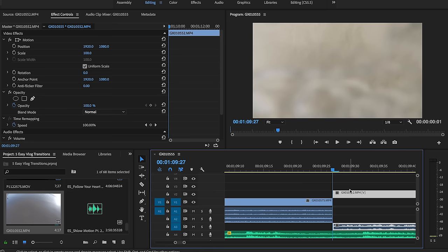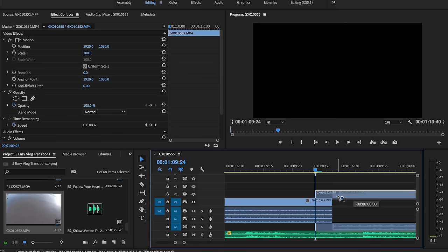Five super easy video transitions that you can try today for vlogging. If you're like me and you really don't like spending your entire day editing videos, then this could be for you. All these transitions follow the same principle: cover or move the camera in ways that lead into the next shot smoothly.